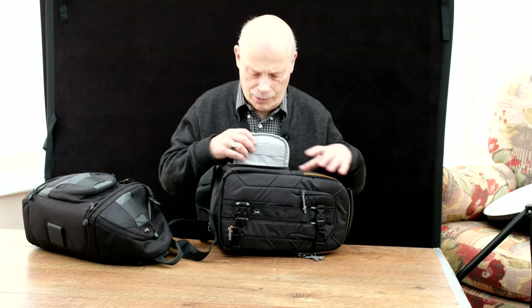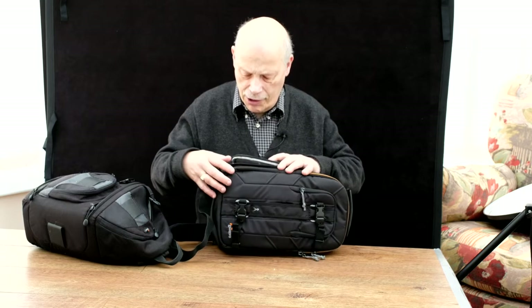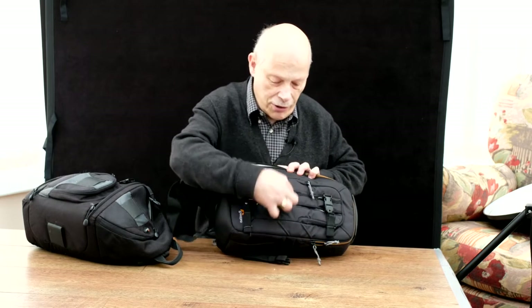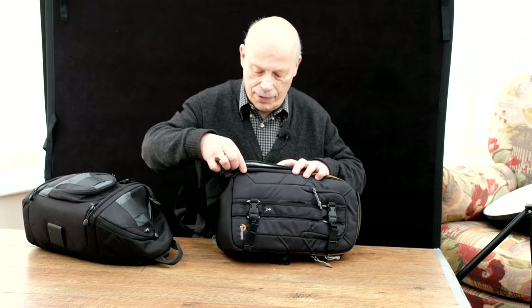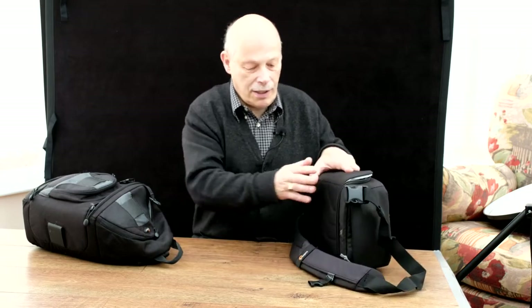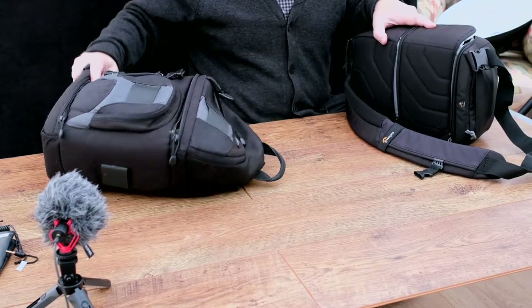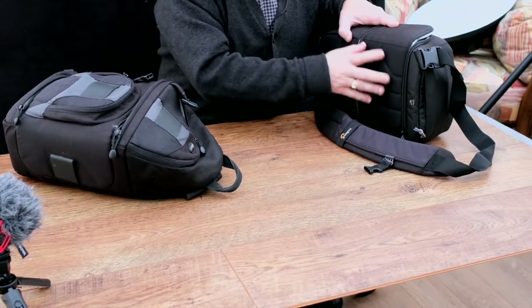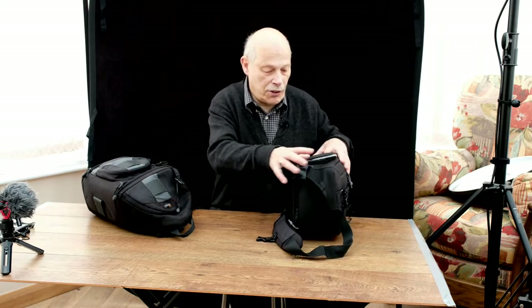And I think, what's happening there? Surely this should be cut out here, round here, and this should be the full back of it. I guess the only thing I can think of is that the thinking is for security — that this is on your back and no one can get at it.